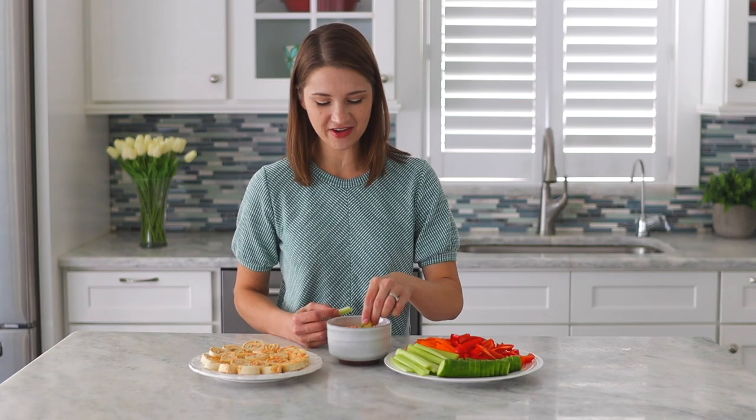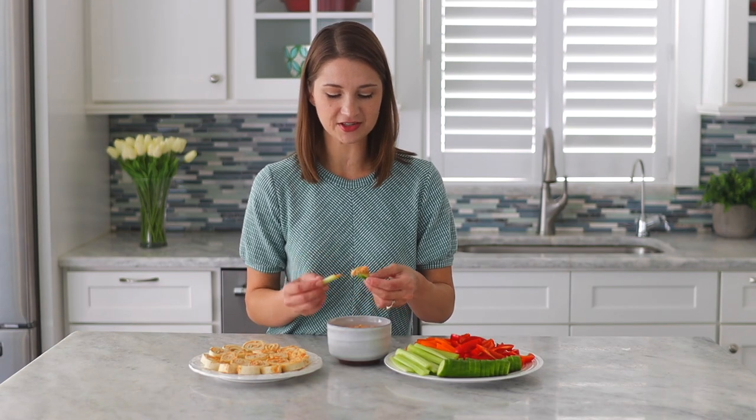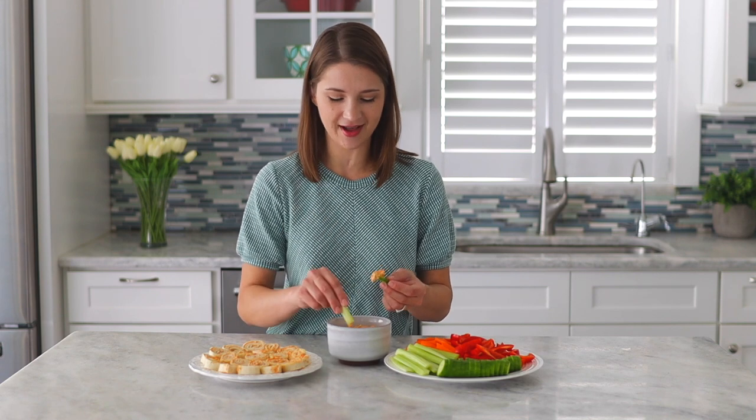Go to Olga's Flavor Factory to get the full printable recipe. Thanks for watching and I'll see you next week. What's your favorite vegetable on a vegetable platter? I think mine is cucumber or celery — I like both.